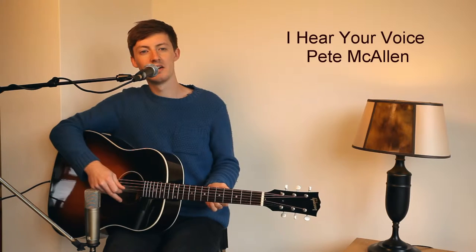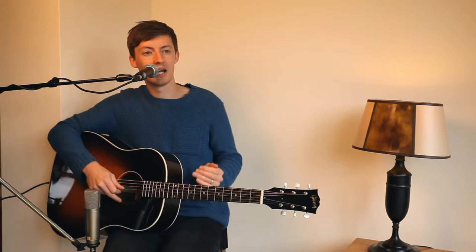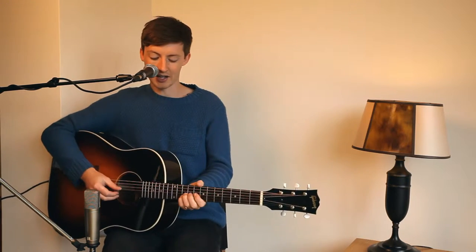Hello, I'm Pete McCallan. This song we're going to learn today is 'I Hear Your Voice' off the album 'I Hear Your Voice'. I'm going to play a section of the song to you and then explain how I approach playing it, and then we go through the rest of the song bit by bit to explain how to play each section. So here we go — this is the start of 'I Hear Your Voice'.